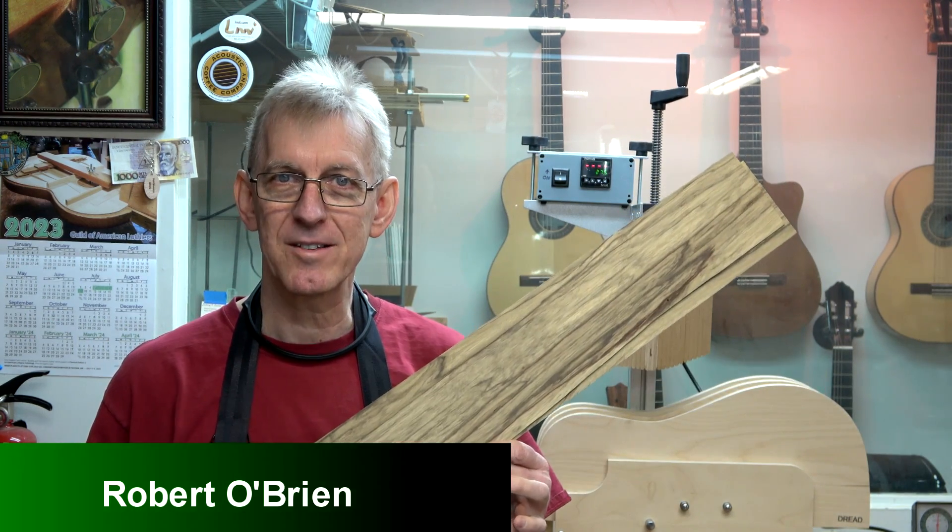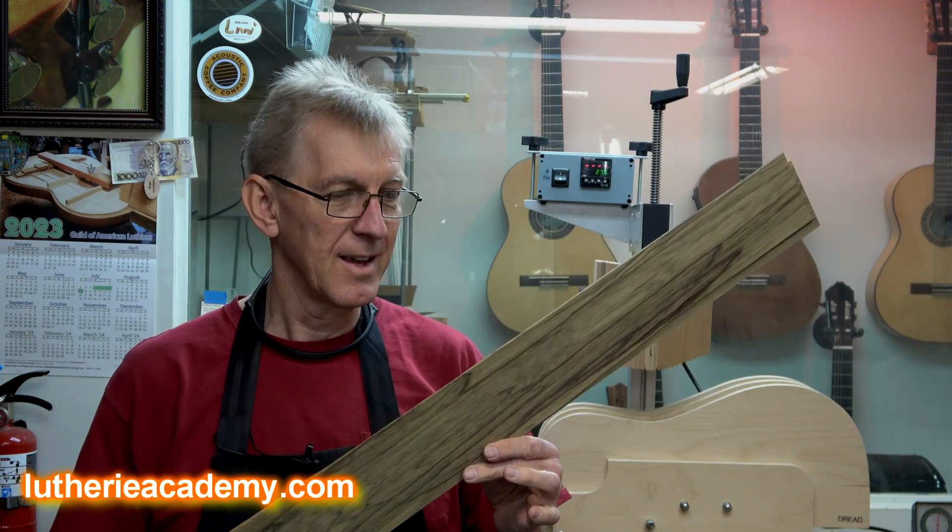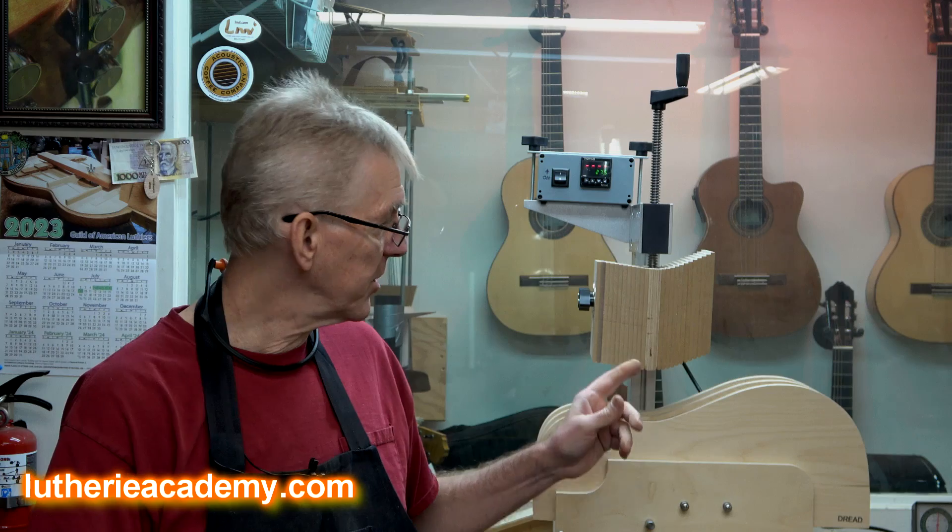Hi folks, Robert O'Brien from O'Brien Guitars. Someone has sent me a set of sides asking if I would please bend them, and I said sure, why not? So I'm going to walk you through the process. I'm going to be using the brand new StewMac side bending machine to do that. Let's do it.